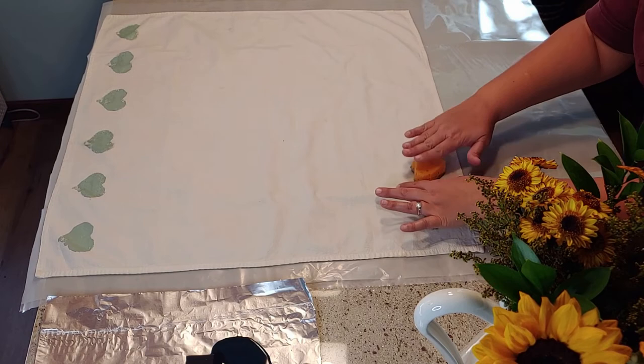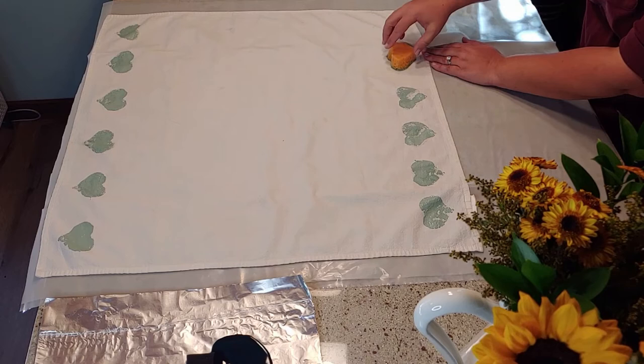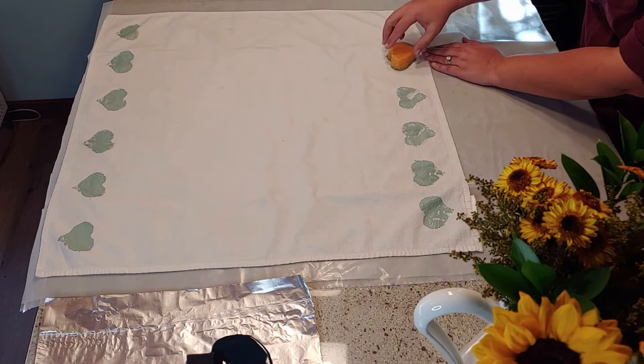Applying even pressure across the entire surface of your sponge helps to get the paint spread out more evenly. I filled in some of the white parts of my heart with a paintbrush, but if I would have pressed down better I think I would have gotten better results.